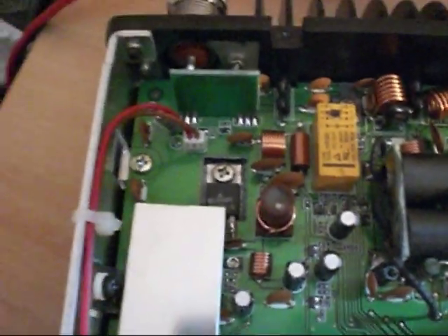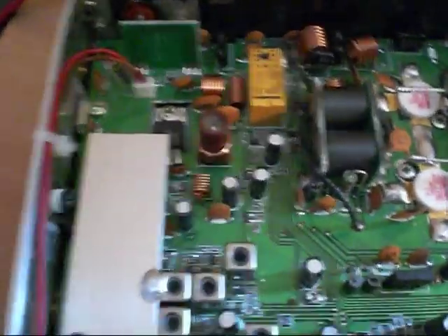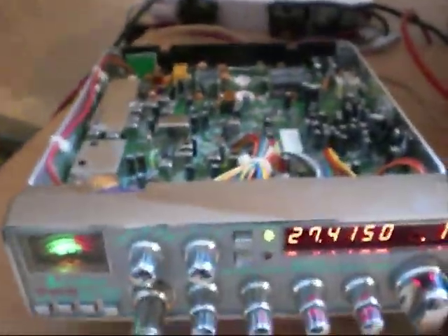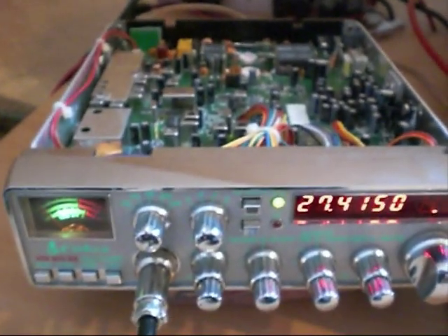I've installed the new RF driver MOSFET. It's a very common fault on these 200s. On many of the earlier versions the gate voltage, which is adjusted down there, was set too high, and this caused the MOSFETs to burn out prematurely.